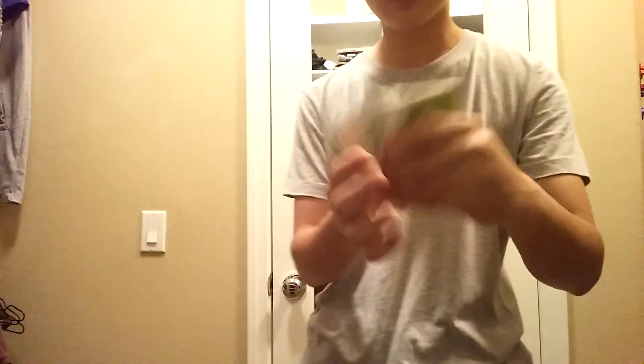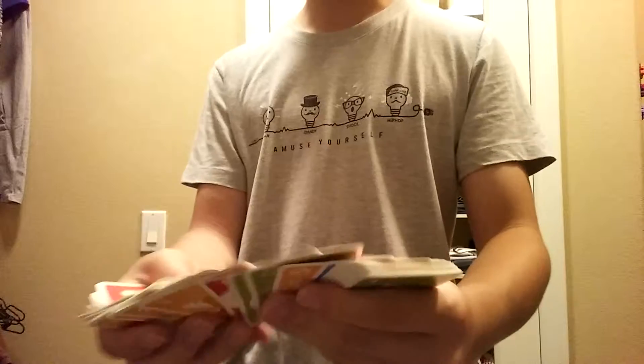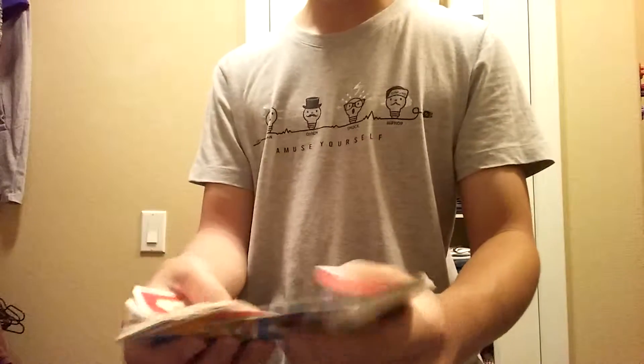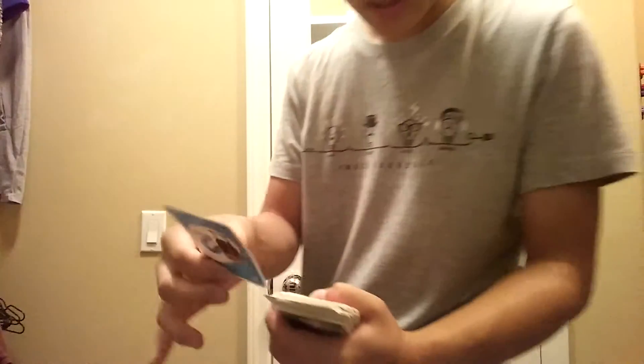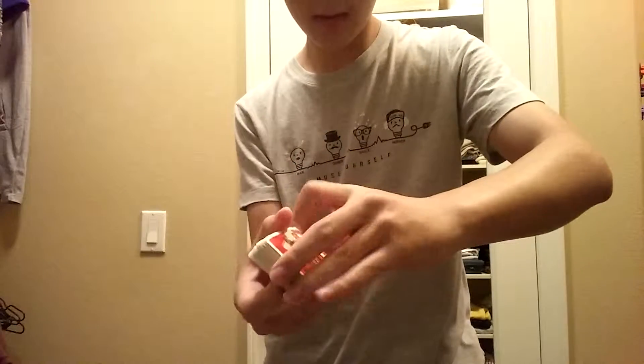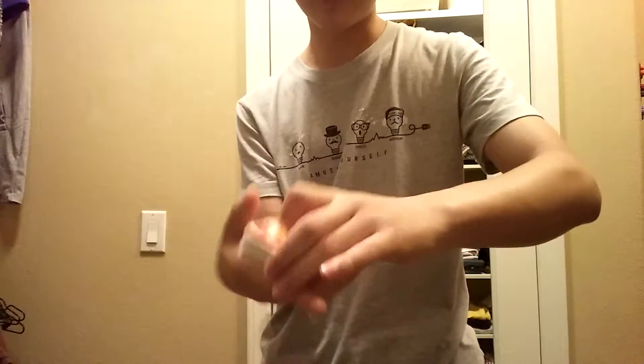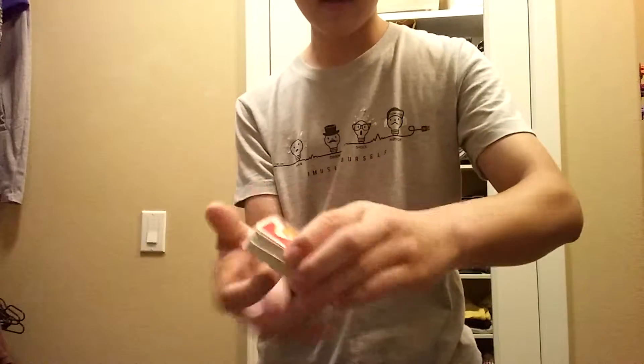Ordinary deck. I'm using a different card here called the one card from the current animation level. Check it out — so you have someone pick a card. For example, this card. Memorize it, don't forget it. Card goes about the middle — push it in. So someone lost it in the deck, right? Give them a cut; doesn't matter how many times they do it.